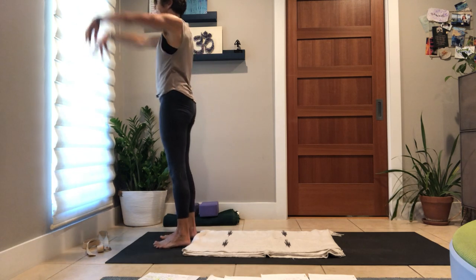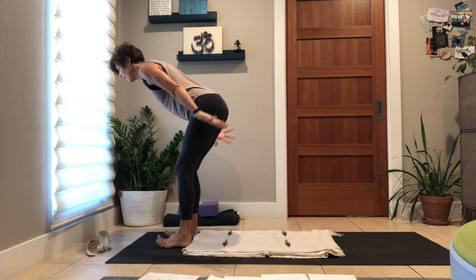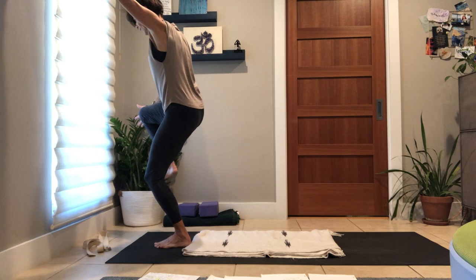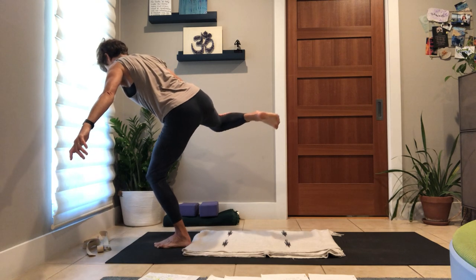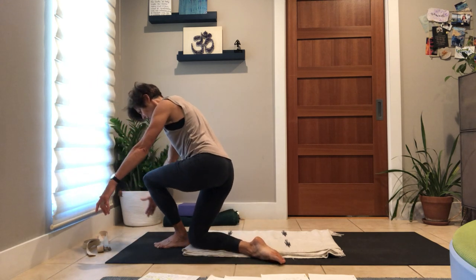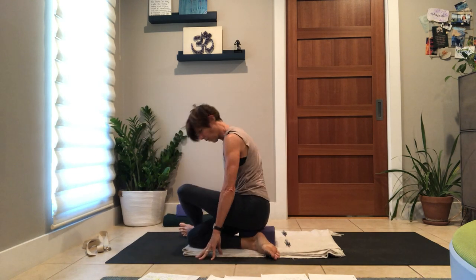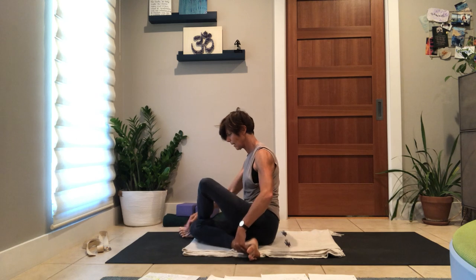Feet to earth, inhale to toes, exhale to hinge, inhale to chair. Right leg is going to come — press the top of the knee, press the outside of the knee as the leg goes wide. So your glutes are keeping the container, so we can reach that leg all the way around. Slowly land on your shin — maybe move the front foot a little bit, land on your seat.